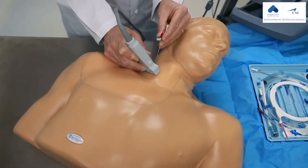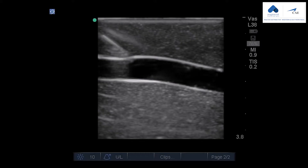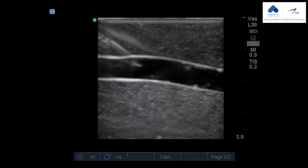This model has all the vessels you need to teach, learn, and practice central venous access procedures. Or as an option, you can add nerves so you can practice regional anesthesia procedures.